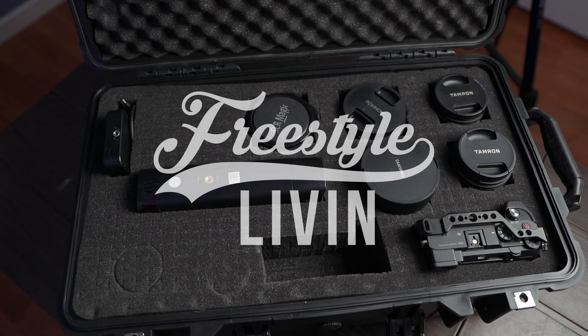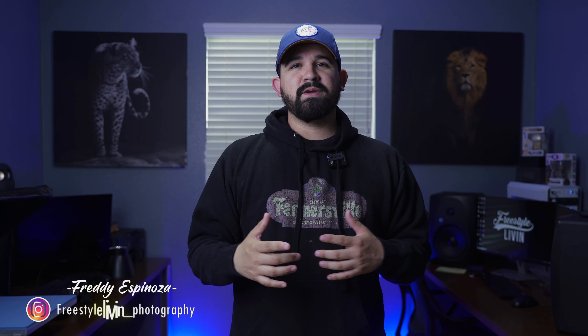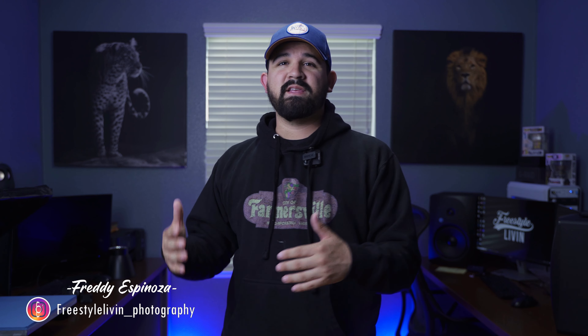If you've been looking for high-quality prints, InPix is the way to go. My name is Freddy Espinoza with Freestyle Living, based out of Farmers, California. And today I'm going to be talking about InPix and their high-quality prints.